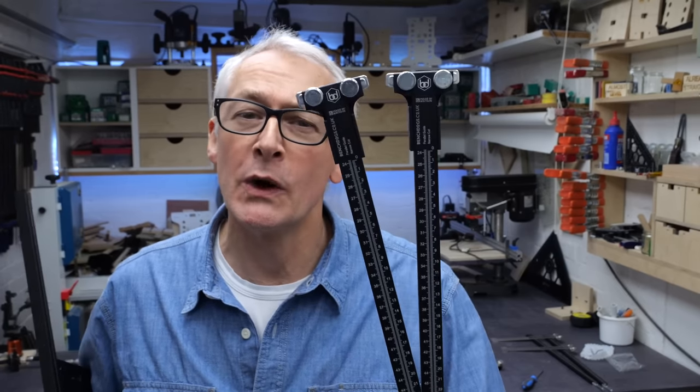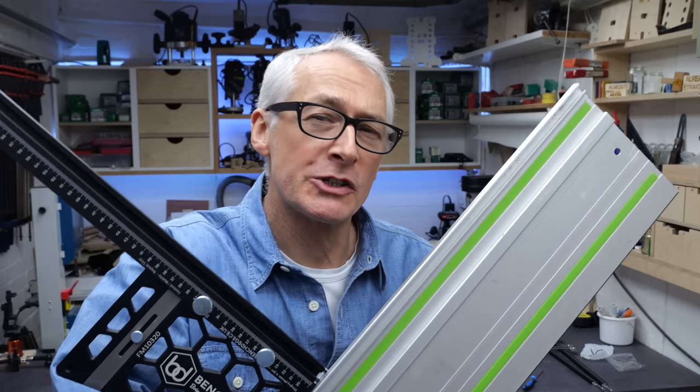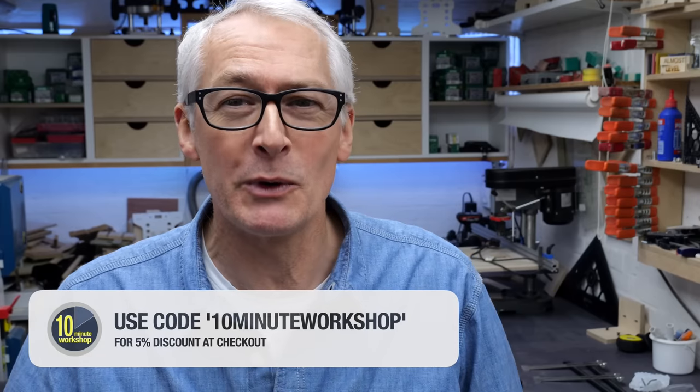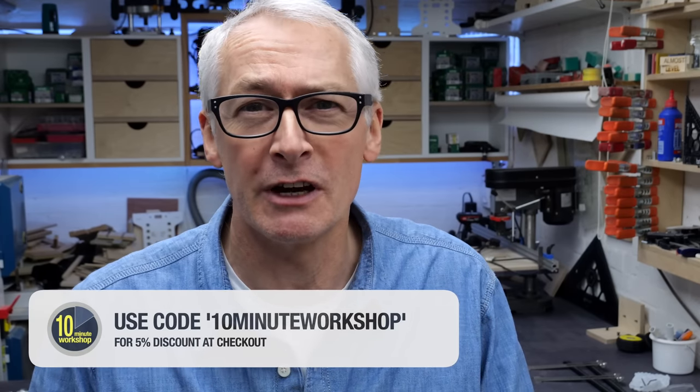Hi there, hope you're well. In this one I'm taking a look at the BenchDogs Mark 2 Parallel Guides and the BenchDogs Repeat Stop for the Mark 2 Rail Square. These two products were supplied for review by BenchDogs. I haven't been paid to make this video or to say nice things about the products. As a BenchDogs affiliate I'll earn from qualifying sales, so be sure to use the offer code 10MinuteWorkshop at checkout for a 5% discount at BenchDogs.co.uk.